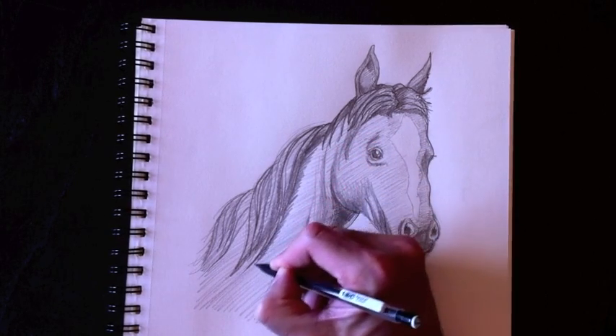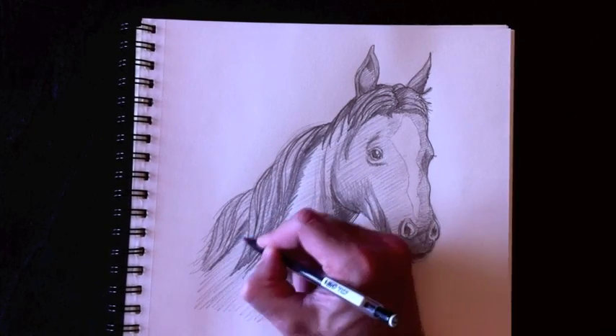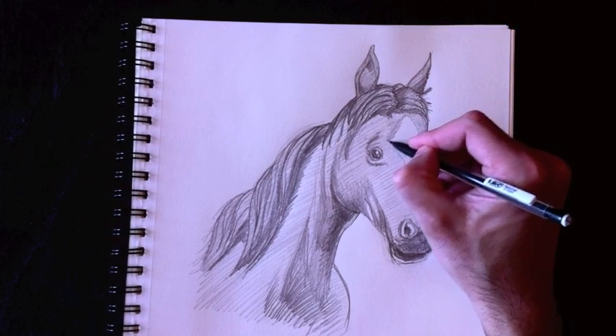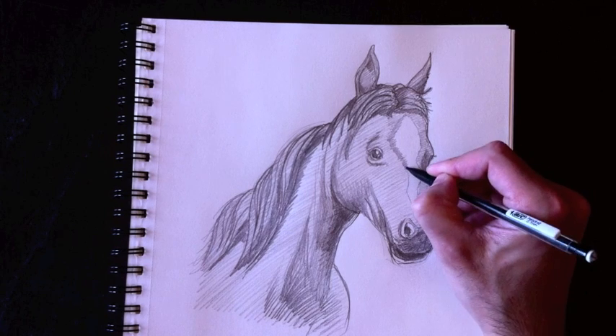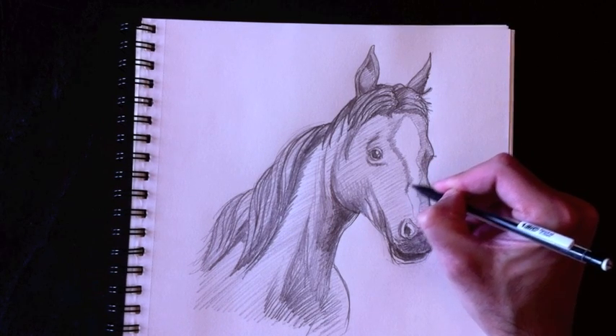Just like that, all the way over here. Don't forget the third bump. We're going to color around this shape here. Essentially, this is the bust of a horse — you can draw a horse with just basic shapes, circles and ovals, and you've got your horse.